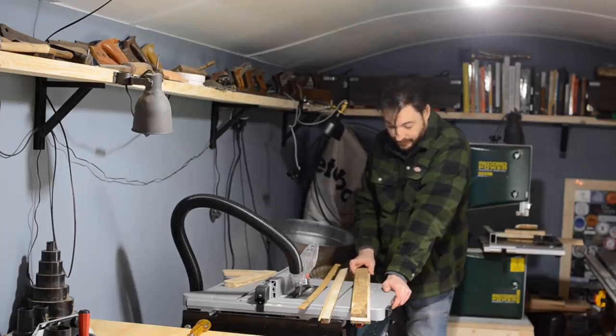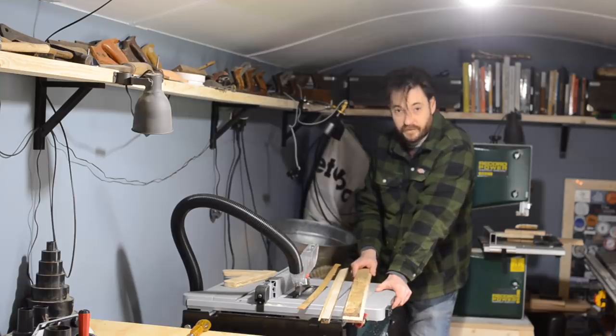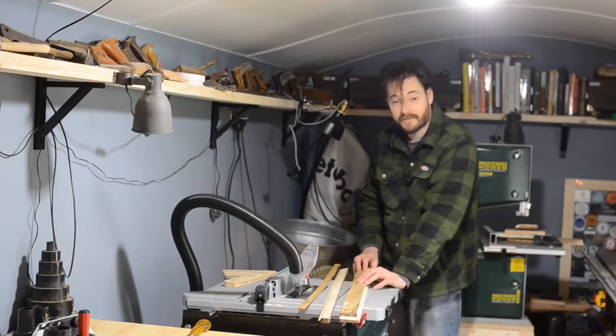As you can see, I've really just taken this out of the box and had a go with it. I'm going to use it for a few months and then give you some more thoughts on it. Thank you for watching.